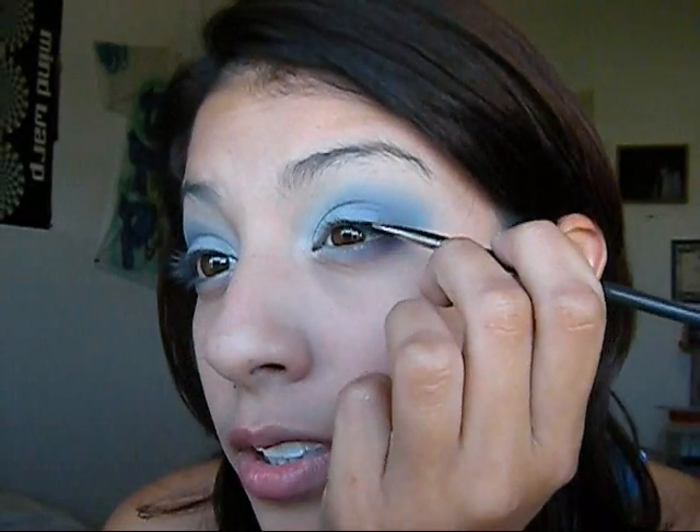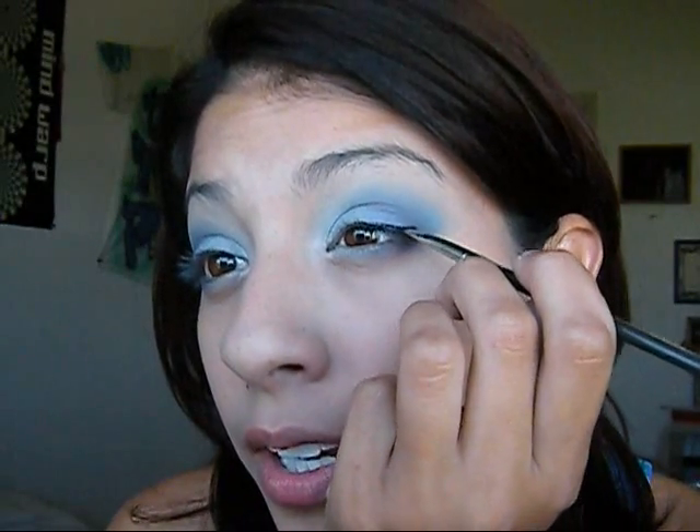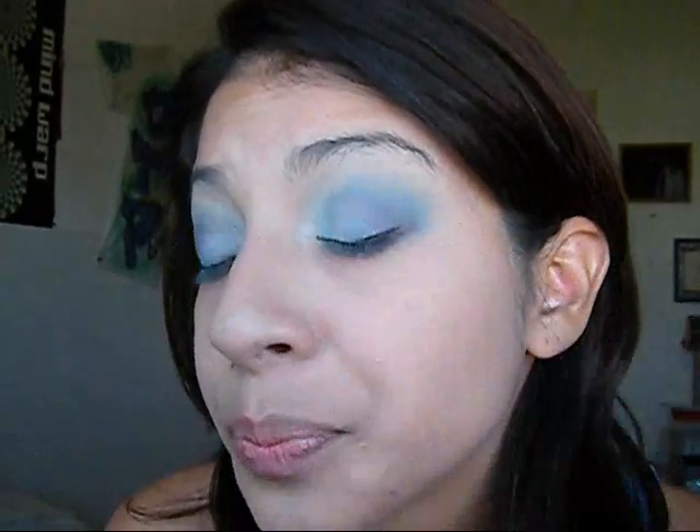I always like to start off on the outer corner and then work my way in. I don't always wing it — like today I'm not going to. This doesn't hurt, I swear. Doing it freehand doesn't work for me. I have to actually pull my eyelid by pulling my lashes, and I don't pull my lashes hard — my lashes are pretty tough.